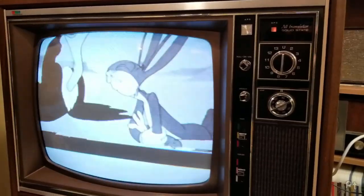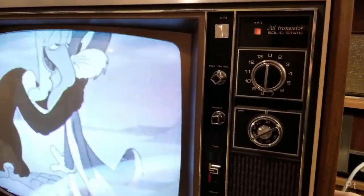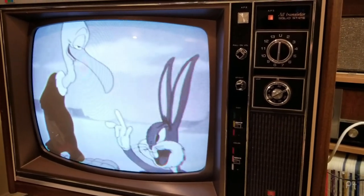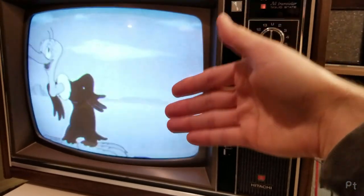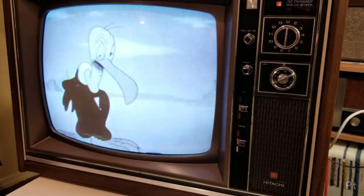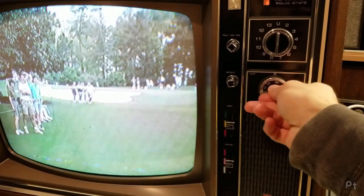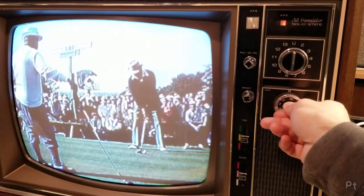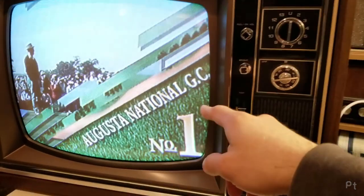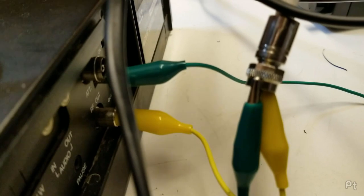Now let's put in a PAL tape. I'll get the vertical hold adjusted a little — slow down the vertical, there we go. The screen flashes slower because I've slowed the vertical down, and you get that shimmer as it fights the 60 Hz lights in this room. No problem at all playing the PAL tape through, but just no color — because this is an NTSC TV. Going back to NTSC, bringing the vertical back up to speed — there we go, we've got color. It is outputting NTSC in color.